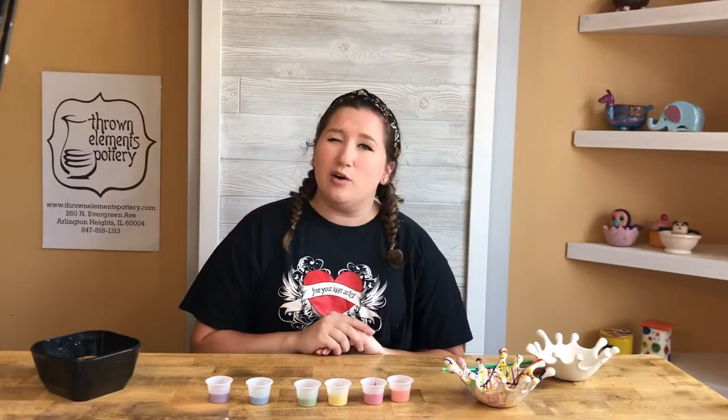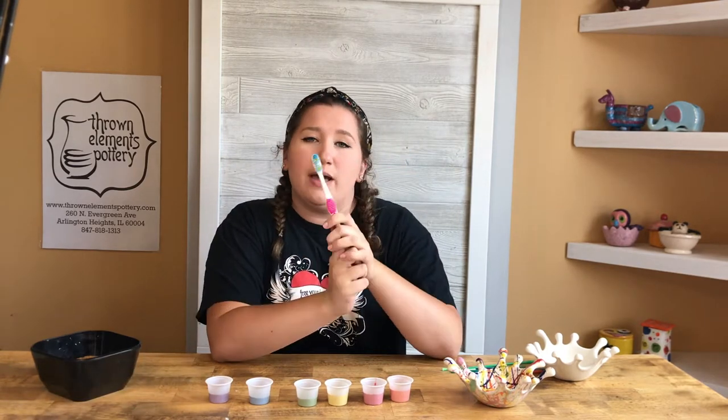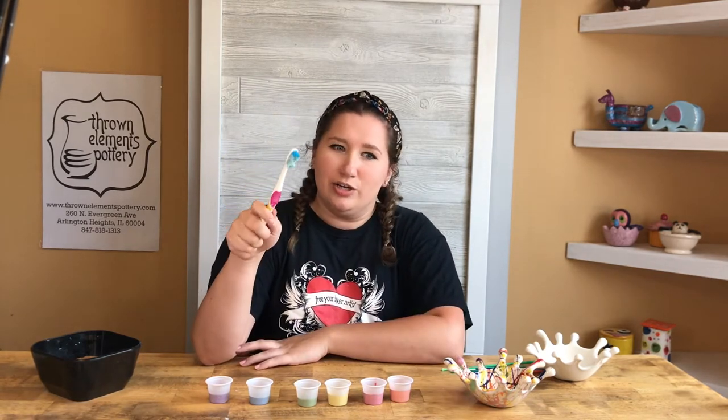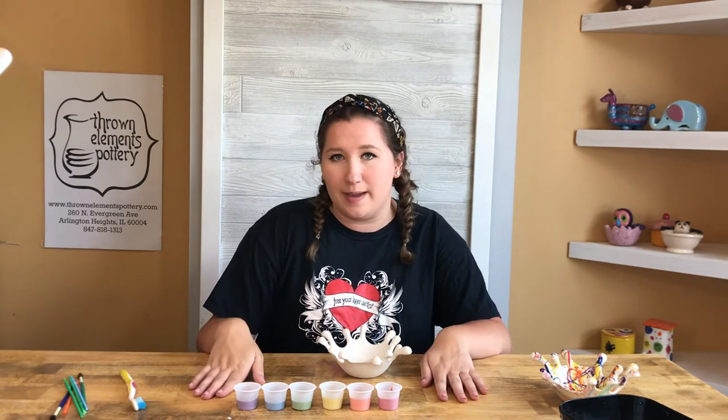If you have an old toothbrush from home, that is a great tool to splatter paint with as well. These brushes will work pretty similarly, but if you have an old one you don't use, you can use the toothbrush too. This project in particular can be a little bit messy, especially with splatter paint.